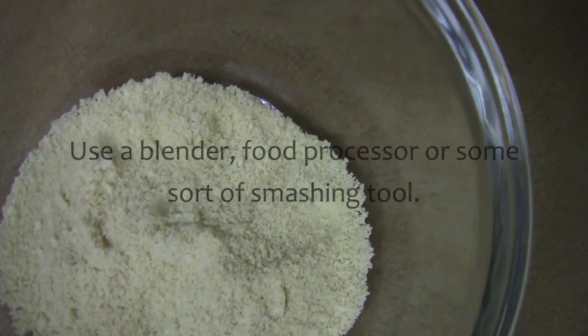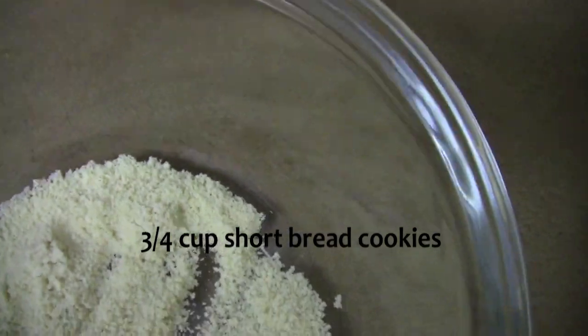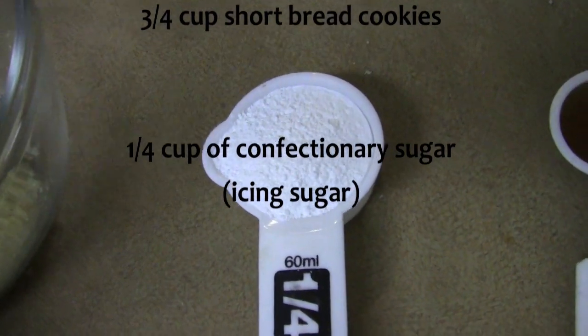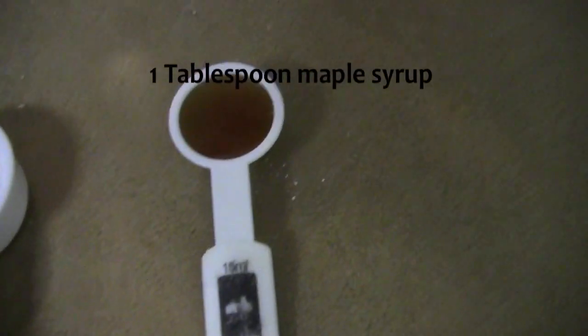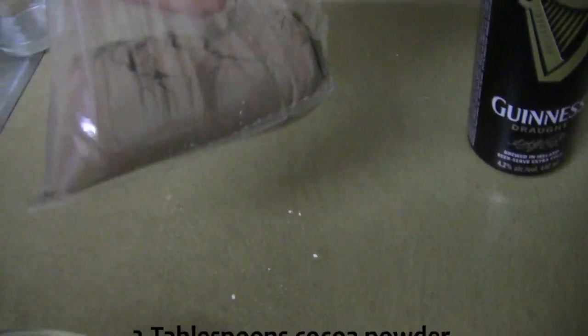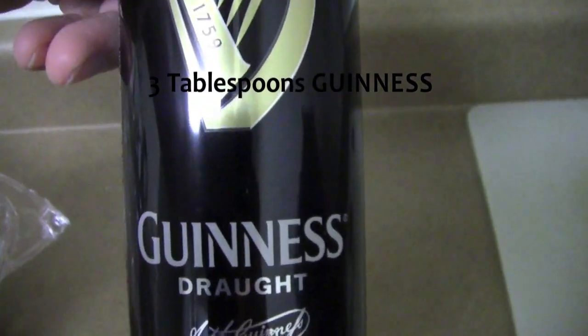Let's go through the ingredients. You're going to need three quarters of a cup of shortbread cookies chopped up real fine, a quarter cup of confectionery sugar — just powdered white sugar — and then my combining agent is a tablespoon of pure Canadian maple syrup. You're gonna need two tablespoons of cocoa powder and three tablespoons of Guinness. I tried to put more Guinness into the balls but it was too much, so I had to settle for three tablespoons.